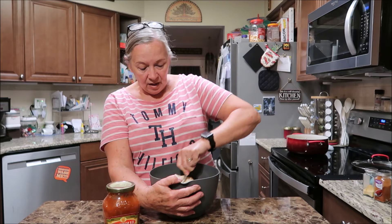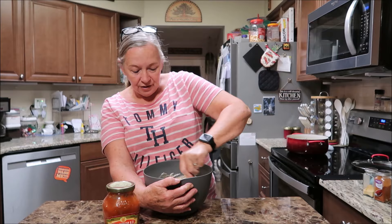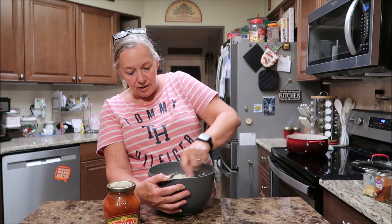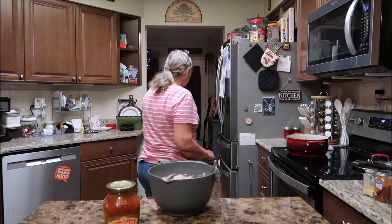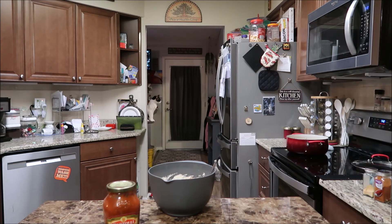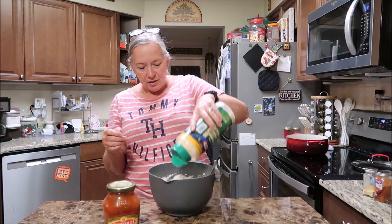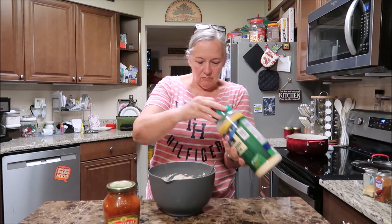I'm just going to mix it all together. I'm going to get some parmesan cheese too - this is what's going to be stuffed in the manicotti shells. If you have a little blender you can blend it if you want, but you can just stir it. The ricotta cheese stirs really easy - it's cream cheese that doesn't stir really easy. I should put some cream cheese in here, it would make it good. Haley usually uses fresh parmesan but we don't have any.